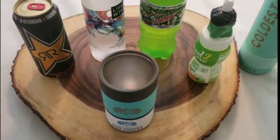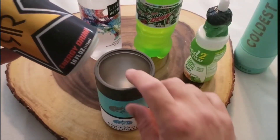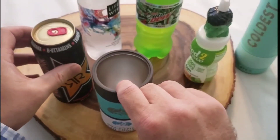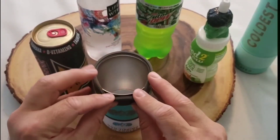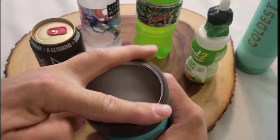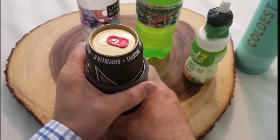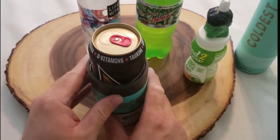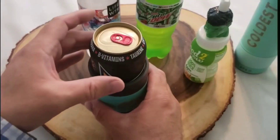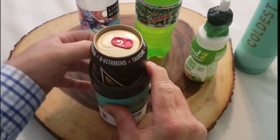I wanted to get a general size of it — it's labeled as a can cooler. When you put a can in, you're supposed to pull back on the rubber part, but what I end up doing is just pushing it down all the way around to reveal the metal part, slide the can in, then bring it up and over. I guess that's just to protect the gasket. We knew it was going to fit a can since that's what it's for, but I couldn't even get the can out doing it the other way.